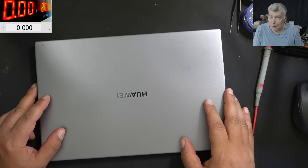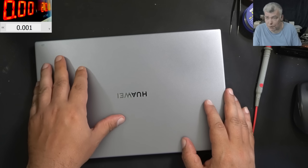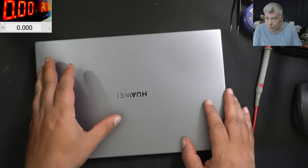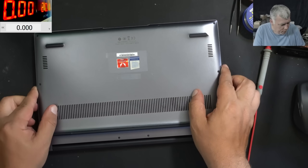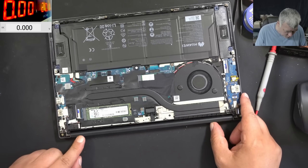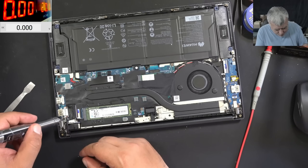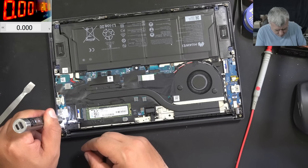Let's open the laptop, because this is a well-known fault with the charging port and broken tracks around the charging port. The laptop is open — that's a classic motherboard — and we won't have access to the charging port from here. We have to take the motherboard out.